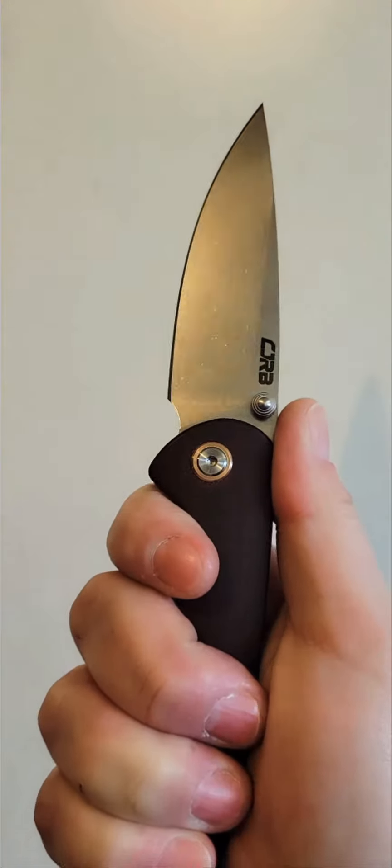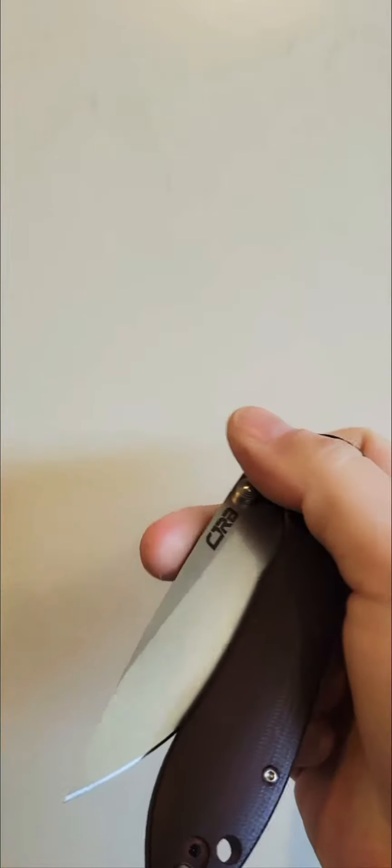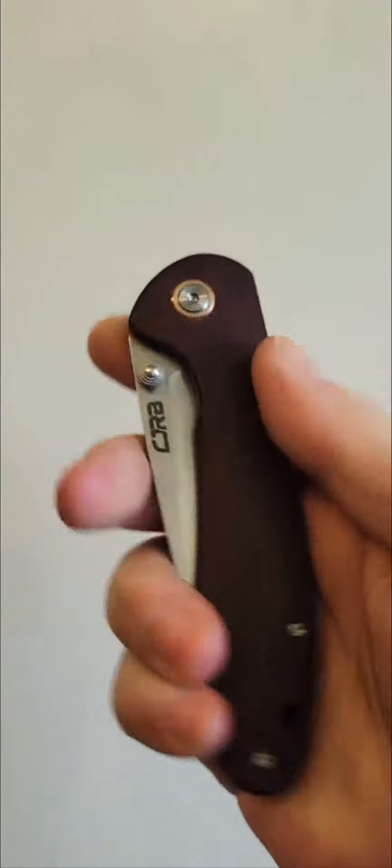Hey you guys, Stella's Knife Obsession here. This is the CJRB Feldspar, and I've owned this for quite some time.